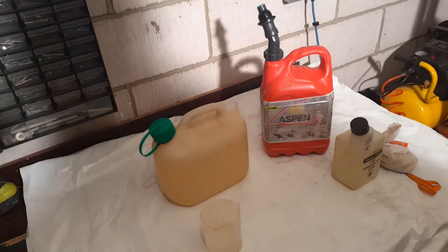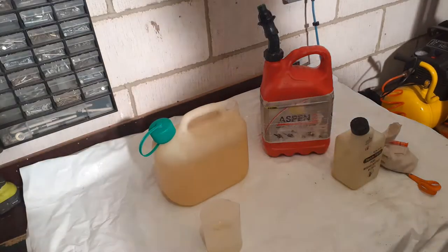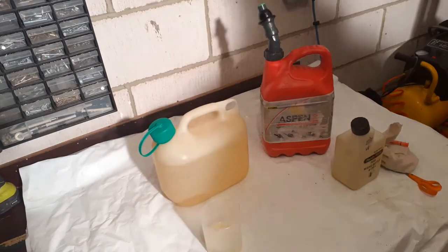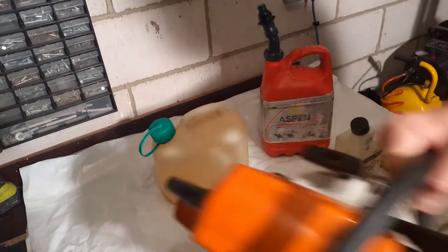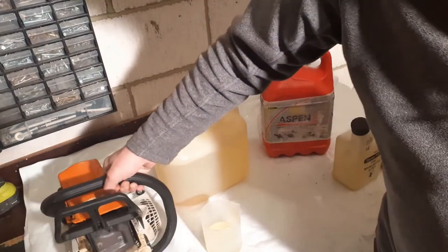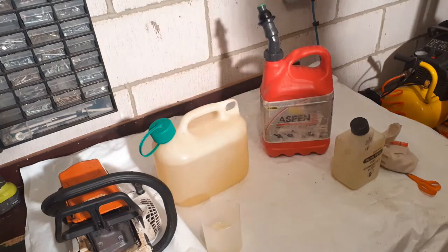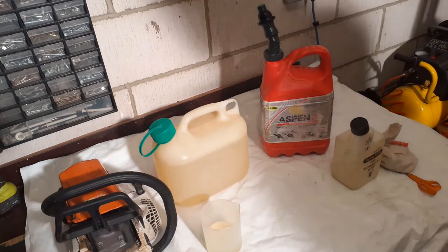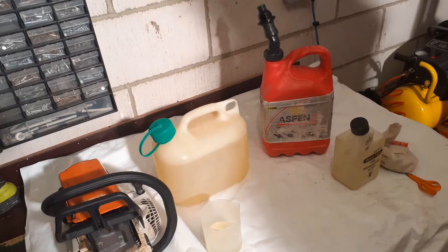Hi everyone, how are you doing? Today I'm going to talk about ethanol in fuel and how that affects chainsaws. I'm back in the workshop, or what passes for a workshop, and I'm trying to get some decent lighting in because I know a few people have complained.